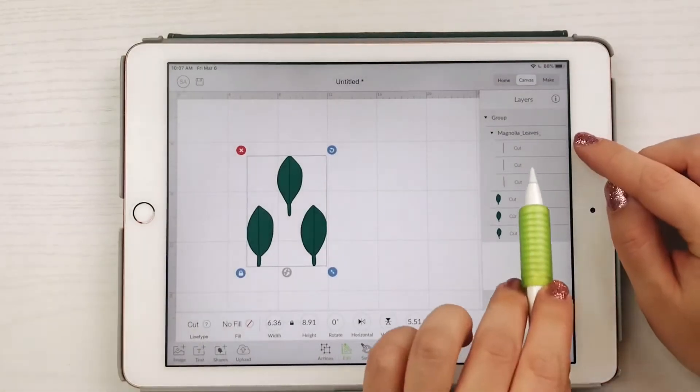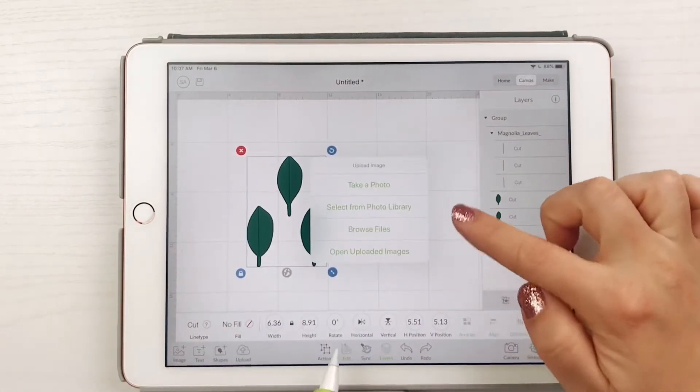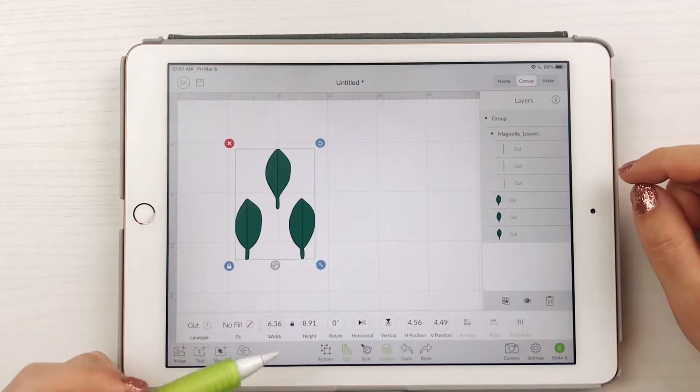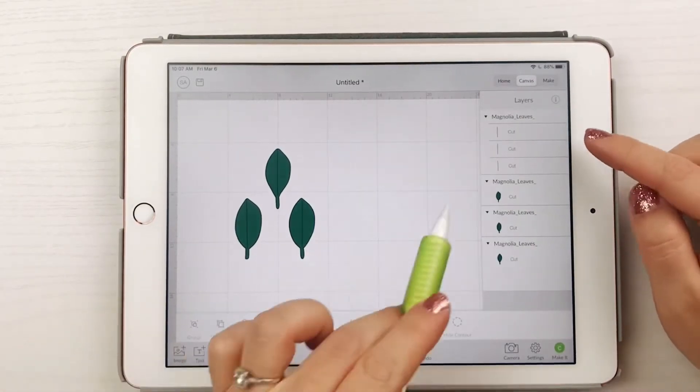Let's prep the leaves. Download the magnolia file from our website and import the magnolia leaves SVG. If you don't have a Cricut, there's also a PDF file that you can print and cut by hand. When the leaves are imported, they will all be in separate layers that are grouped together — you will need to ungroup the leaves so they can be individually moved.